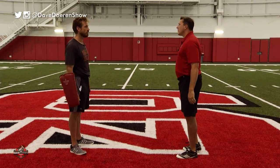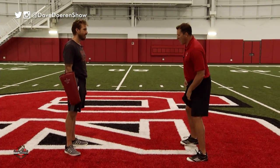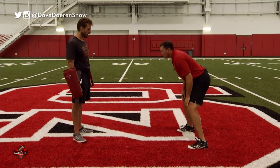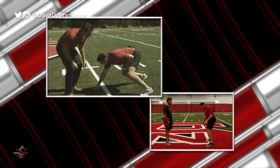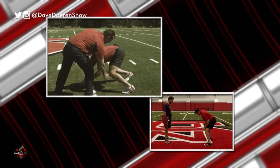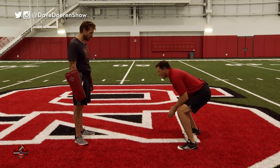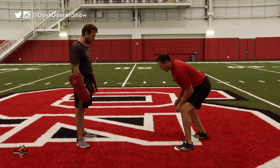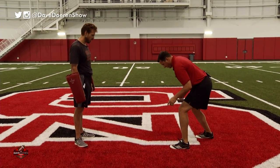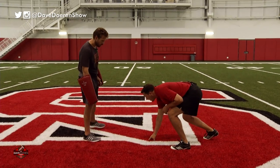The next part we get in our stance and we rush full speed. I'm going to block you. So two years ago we worked on the stance. You want to take your right foot back. You're more in an attack stance, but what we want to be is in a sprinter stance. So we want our feet closer together, a little bit more staggered with the right foot back. Now take your right hand and put it out in front. Beautiful.